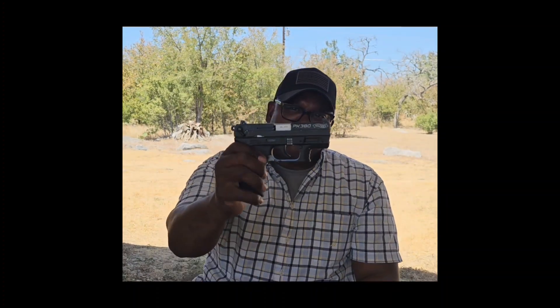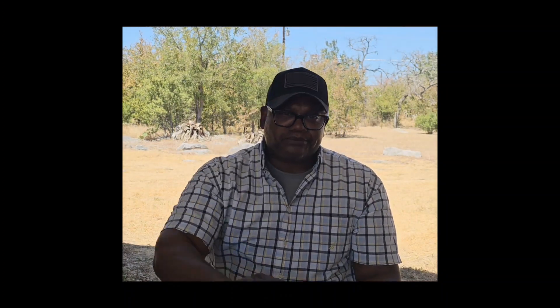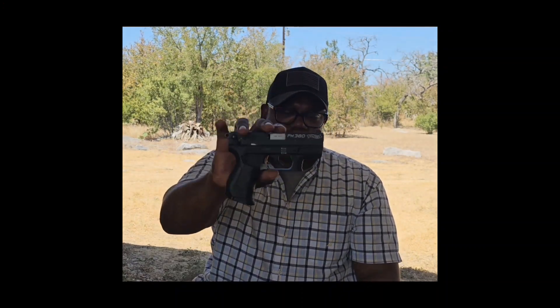That's what I'm carrying today — probably my all-time favorite carry gun right here. Remember: stay vigilant, stay locked and loaded, trust in God, and we'll see you in the next one.